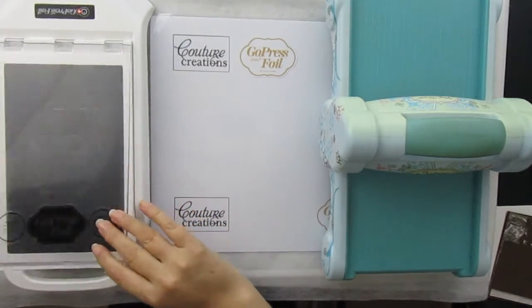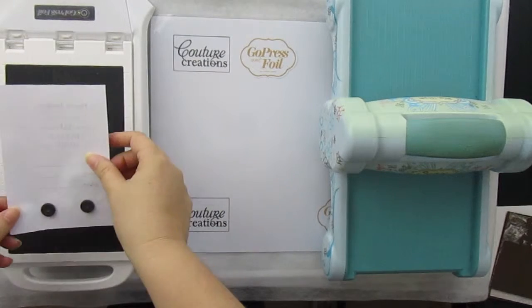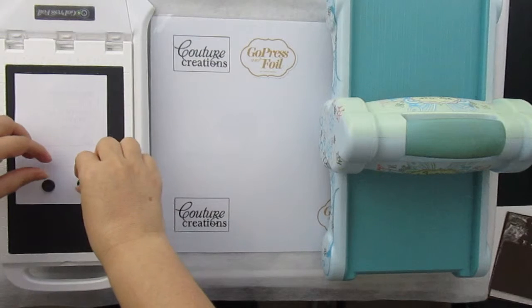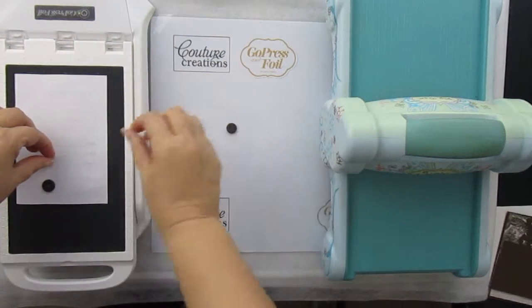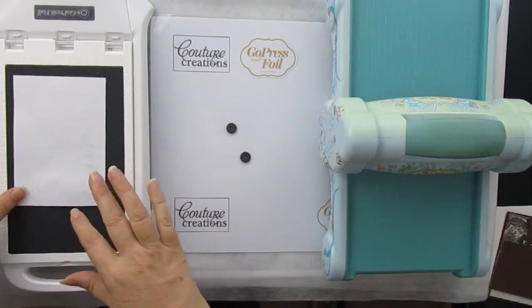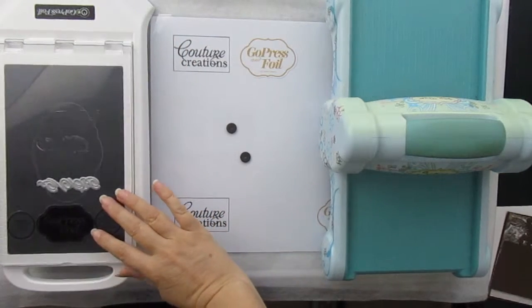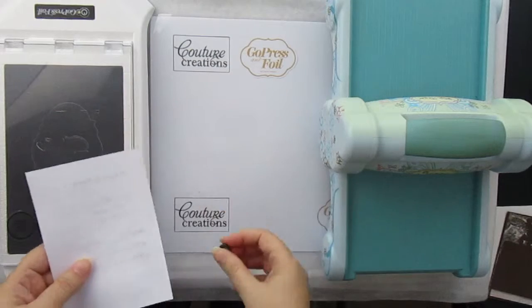I'm just going to place my hot foil stamp onto the Go Press Foil machine, and all that I'm doing is taking these magnets off. Then I place my cardstock, and now the hot foil stamp will heat up with the Go Press Foil machine.